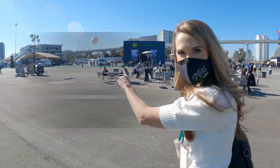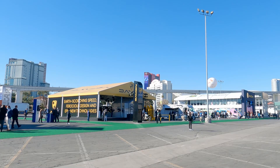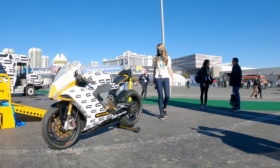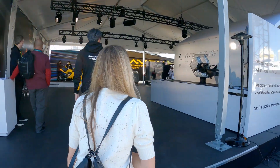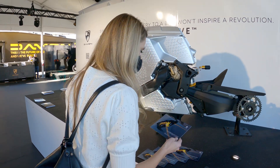All right, so we're headed over to Damon. They're an electric motorcycle company. They look pretty amazing, so let's go check it out. Damon revealed their first bike at CES in 2020. Now they're unveiling their second bike, the Hyperfighter.